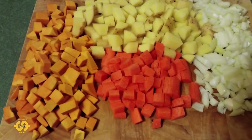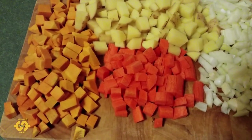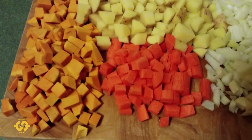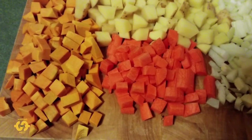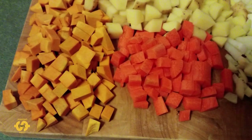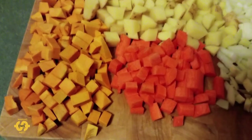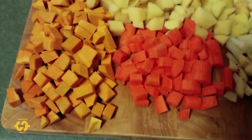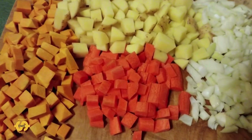I've chopped up the pumpkin, potato, carrot, and onion — diced them up quite small. A good tip my mum always used to tell me was the smaller you cut something, the quicker it cooks, and it's very true. So if you're in a hurry and want things to cook faster, chop them up pretty small to begin with. I'm running a little bit late tonight and want to get food on the plate for everybody. The pumpkin will actually get all soft and mushy as it cooks and break down, while I don't mind if the potato and carrot stay in chunks a little bit more.